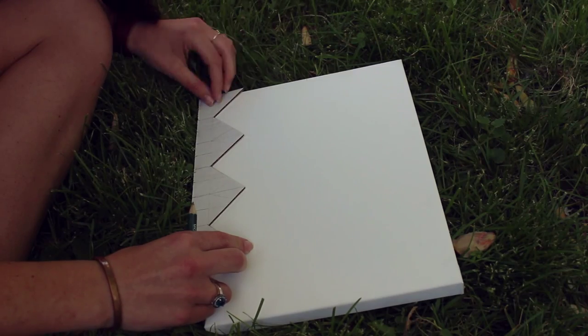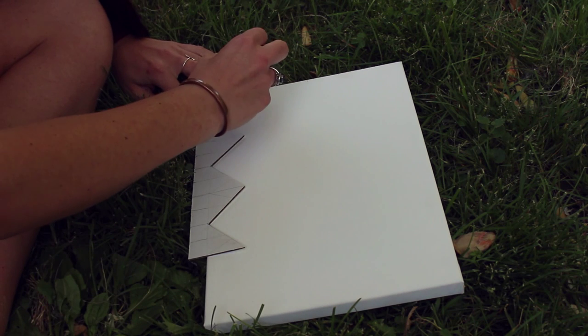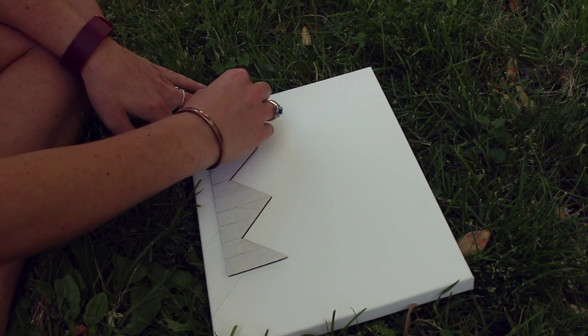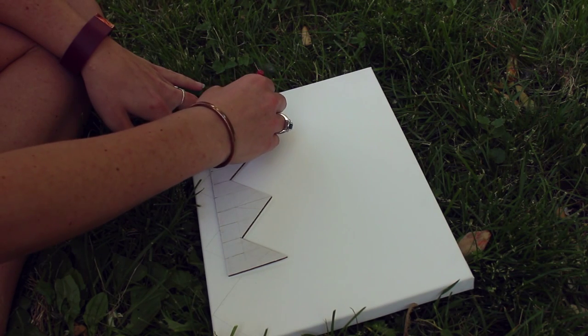Set that aside and start drawing your chevron lines on the canvas. I made this one myself with a ruler and a piece of cardboard. All you have to do is measure it so each chevron peak is the same distance apart. Make the peaks whatever size you want.